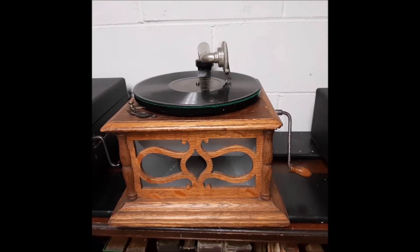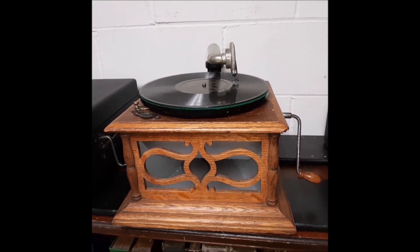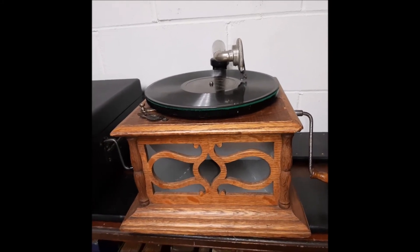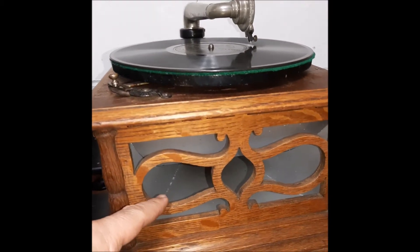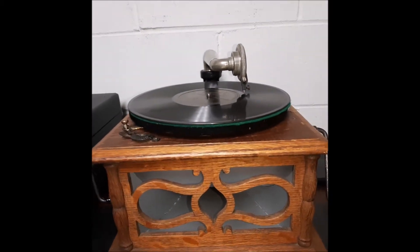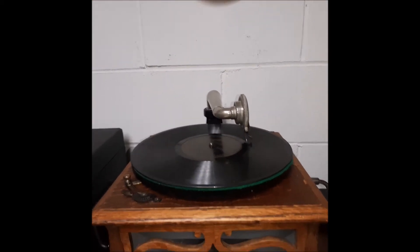Hey guys, Steve here from the Phonograph Stop with my early 1900s Columbia BZH hornless talking machine phonograph. And I know what you're thinking — hornless? There's a horn right there. All they're referring to is there is no external horn on this phonograph.